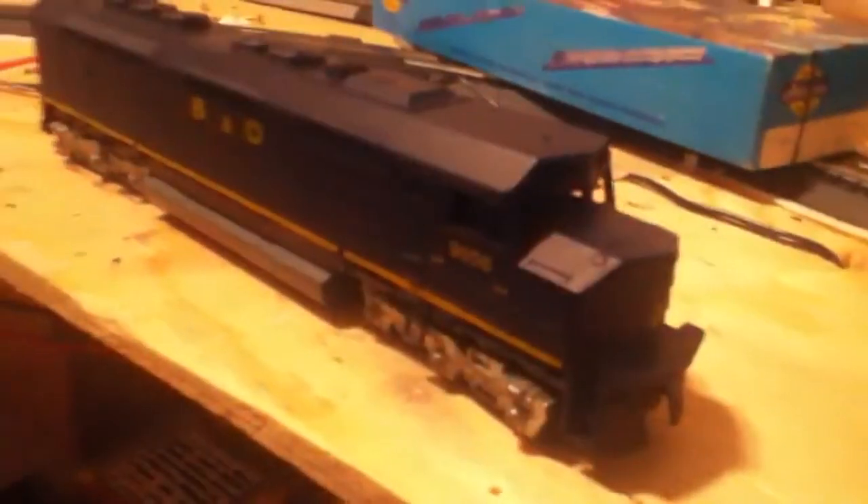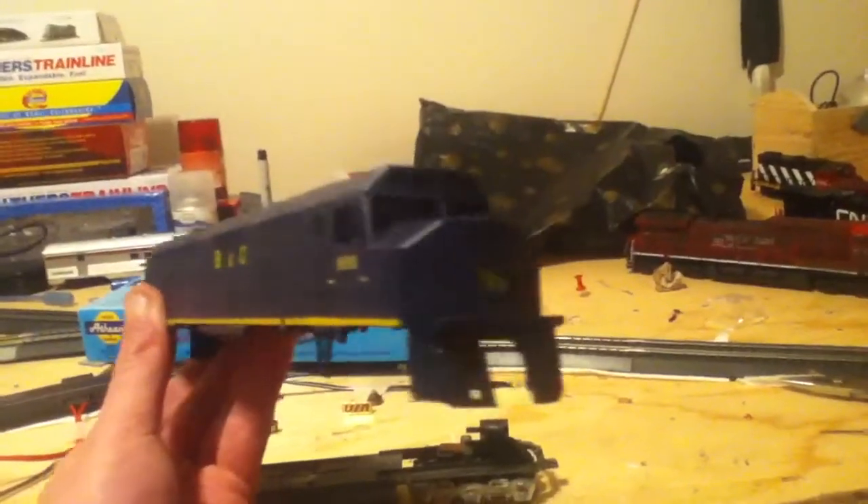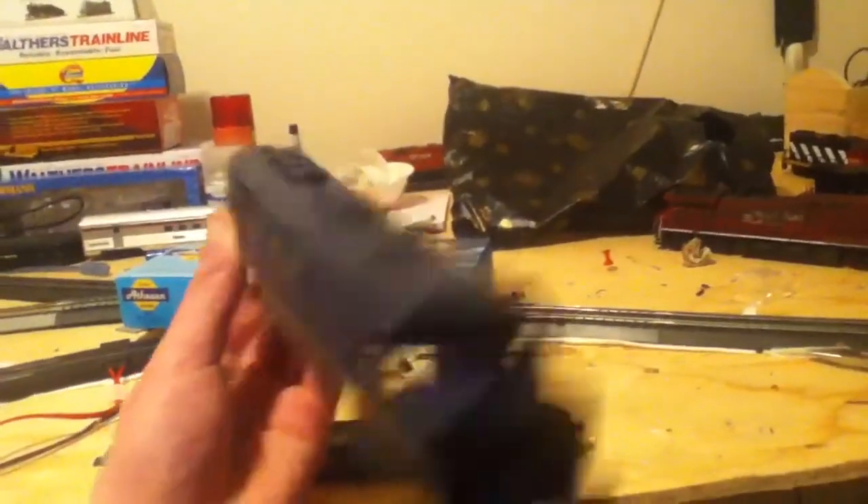Now we'll move on to the stuff I got. This was all just from my only money, which was $15. I'm going to start off with this Athern Blue Box dummy locomotive — Baltimore and Ohio 9856, FP45, cowl locomotive, otherwise called the Draper Taper, like a lot of us call them. They're really easy to remember and they are really cool.